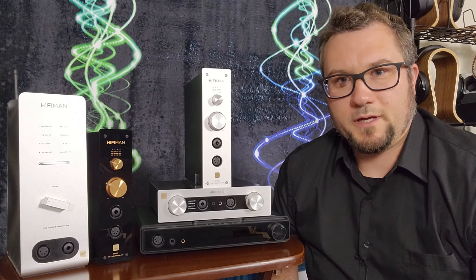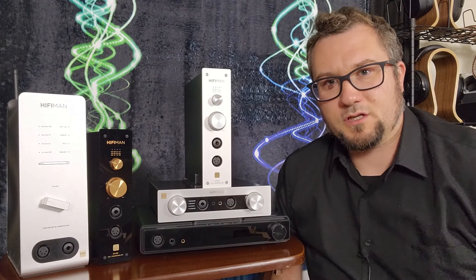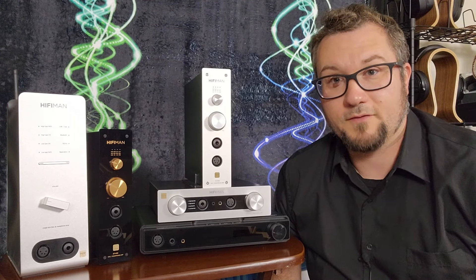Hello again fellow audiophiles. I am Wave Theory and in this video we are going to explore the question: which of these under $1,000 US dollar HiFi Man DAC and headphone amp all-in-one units is right for you, if any?